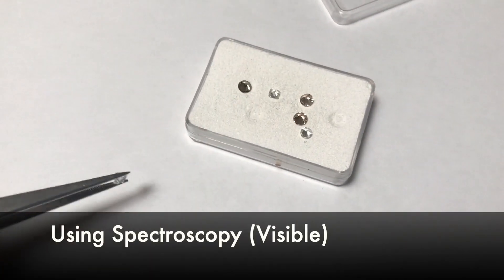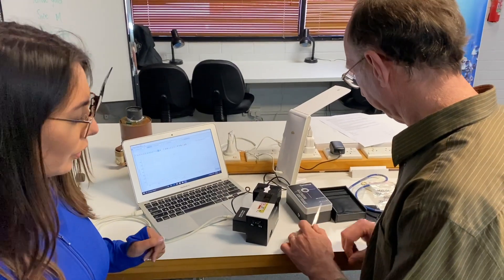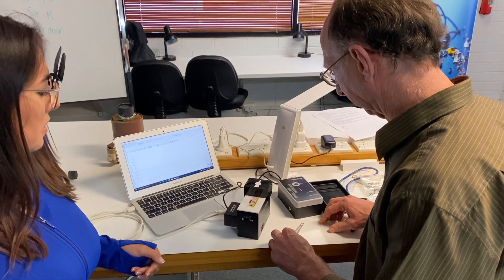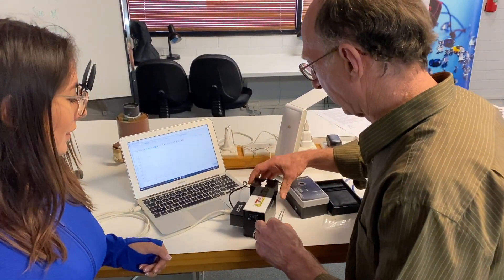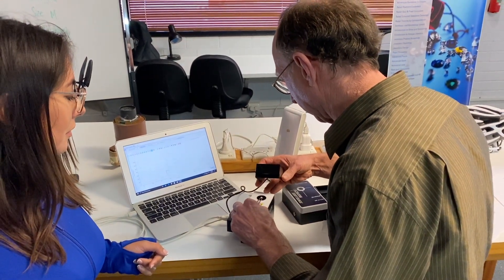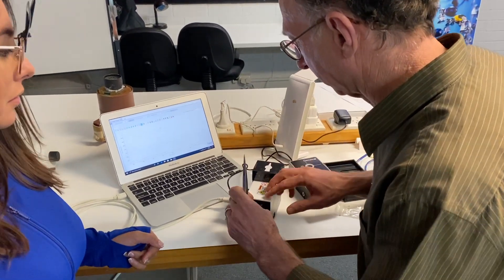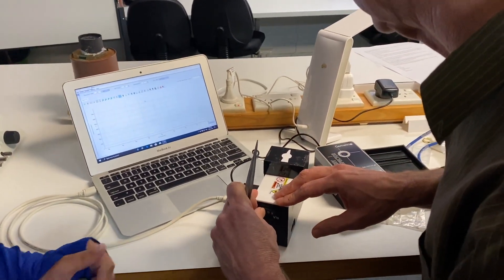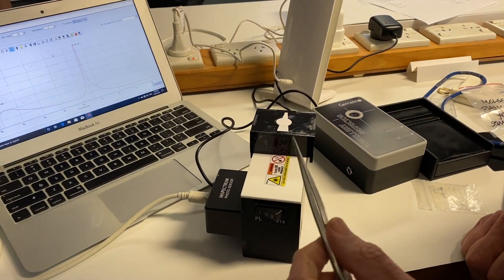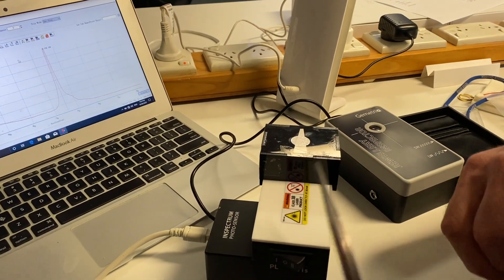First we'll look at a loose diamond — one of the ones we looked at earlier. The diamond is being placed into the spectrometer. It's one of the suspect stones, and if we look at it under PL — photoluminescence — shining it with a laser at 405 nanometers, it will glow.